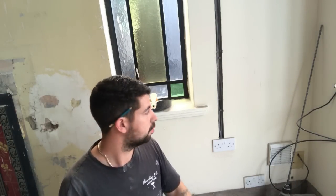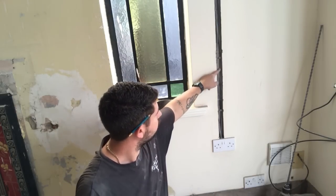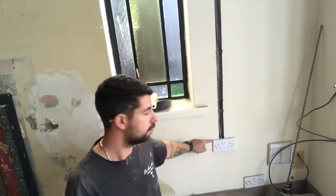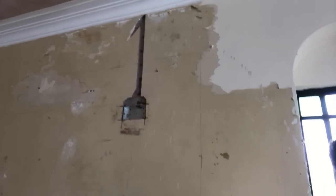Taking a spur off a ring main or a radial circuit is really quite simple. I'm halfway through doing a rewiring in the house, so it's nice and easy to show you what's going on. You've got one wire coming in and one wire going out of the socket. To take a spur off it, all we need to do is put another wire in there and take it to the other socket we want to wire up. I want to put a telly on the wall there, so that's where I'm going to take my wire to.